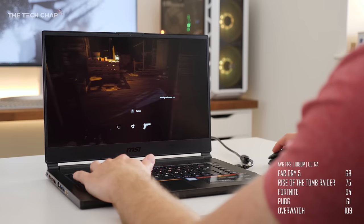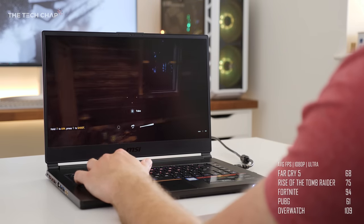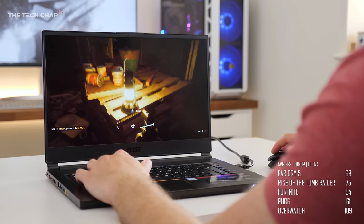Having said that, if you're not getting 144fps in games, then you're not really taking full advantage of the refresh rate. In Far Cry 5 with Ultra settings, the GS65 averaged 68fps. In Rise of the Tomb Raider, again at Ultra, we get 75fps.